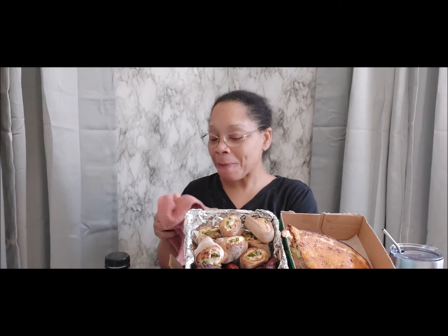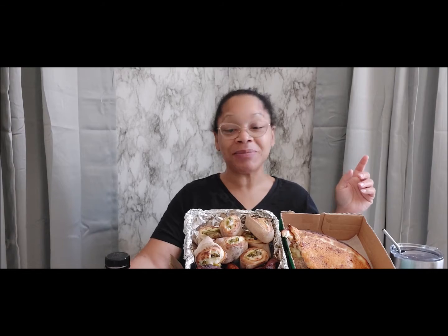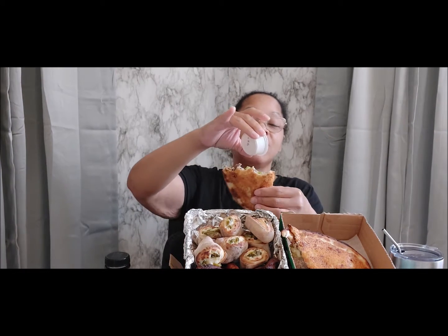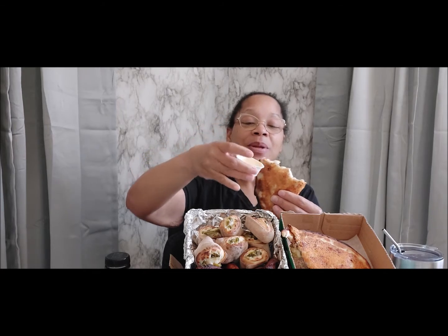I'm so excited because today I can finally, finally, finally let the cat out of the bag. I'm so excited because by the time y'all see this video, what I'm about to tell you would already have happened.